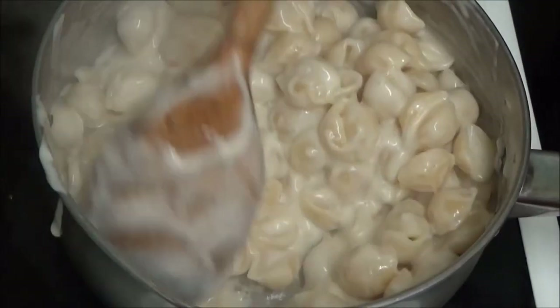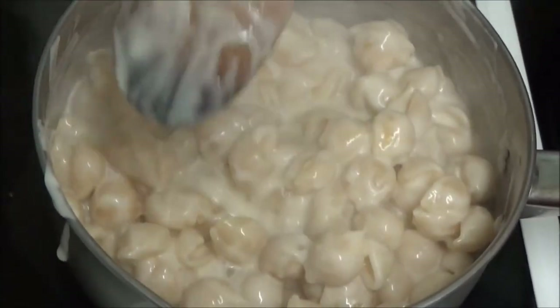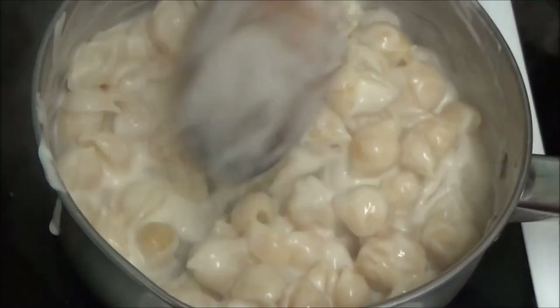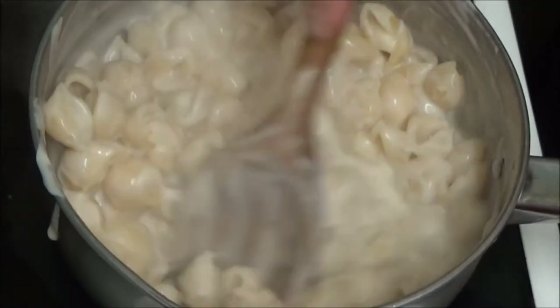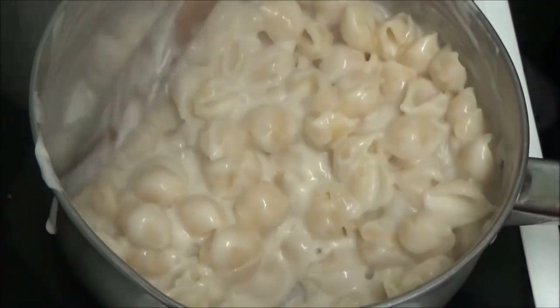Because the shells are still a bit hard. And so I'm going to leave that to cook for a few minutes. Well then, this should be soft then.